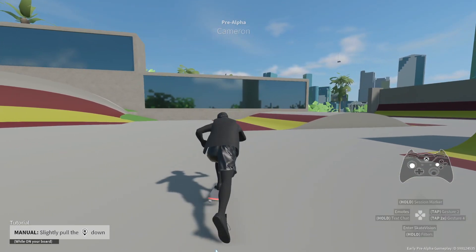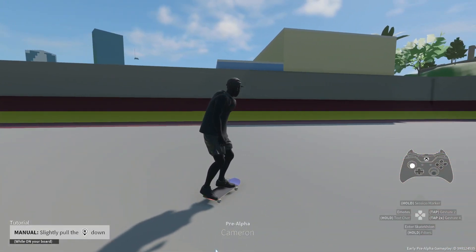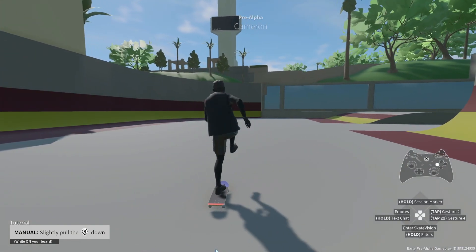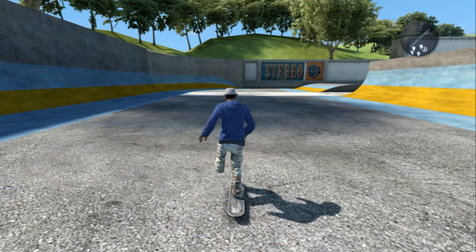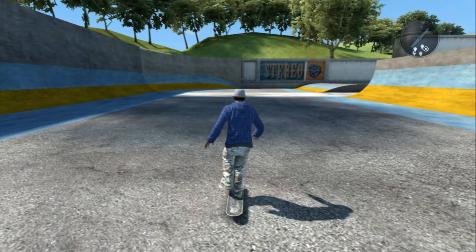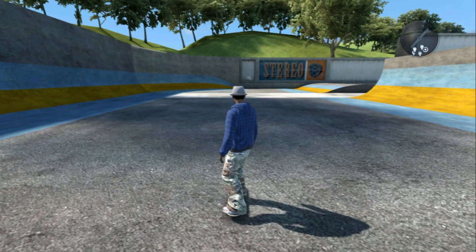A small but very important detail is how the pushing leg returns to the board. In Skate 4, the animation has to play out before you can stop pushing, thus returning the leg naturally, as opposed to Skate 3 where you can return your foot from the front, which looks a little awkward in comparison.